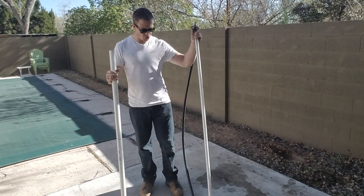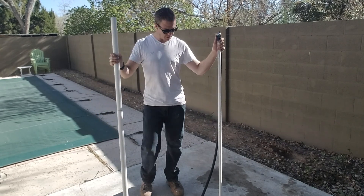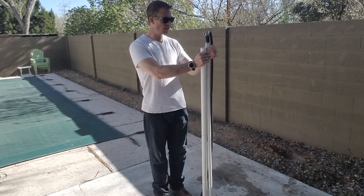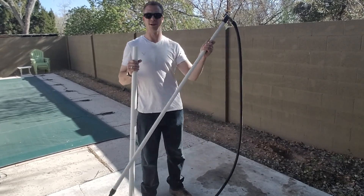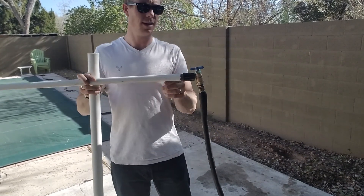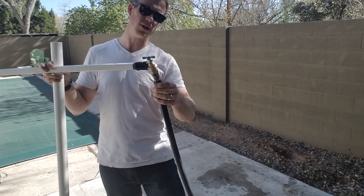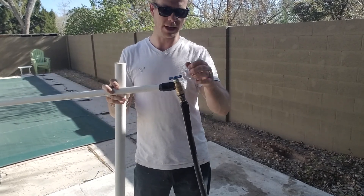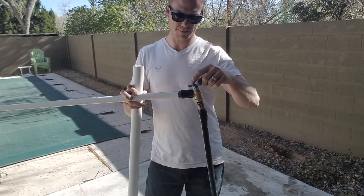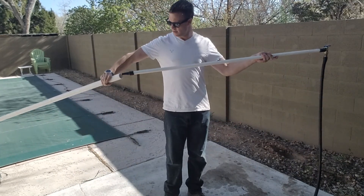Alright everybody, part two. This is the inch and a quarter PVC — I'm a little over six foot tall, so you get the idea. This is the kit I was telling you about: the little spray nozzle end, and this goes to the hose essentially. I did find it very useful to have some type of shut-off. The first couple I didn't — I just had the hose and tried to kink it or shut it off, and it's a pain.